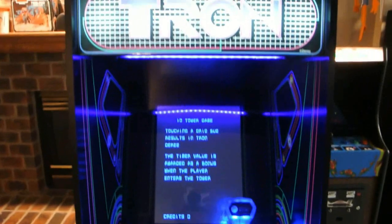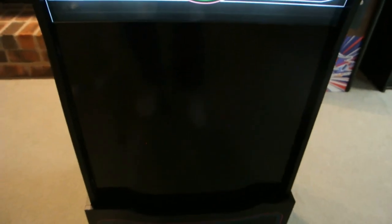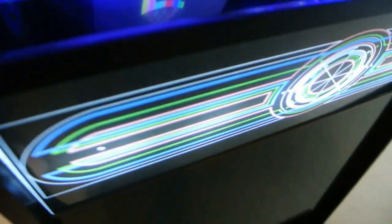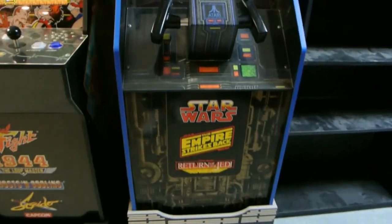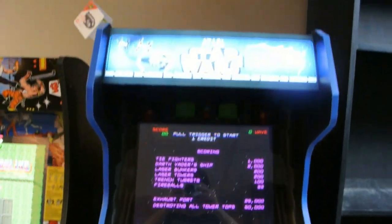As good as this thing looks, I actually think they could have made it look a lot better. There's a lot of unused real estate in the center portion where there is no art on any side of it. That's not a major issue, but if you look at my Star Wars, you can tell that the art was done much better on that.